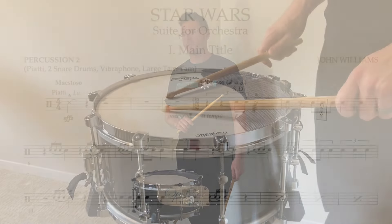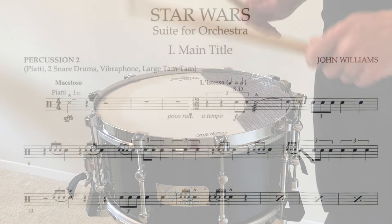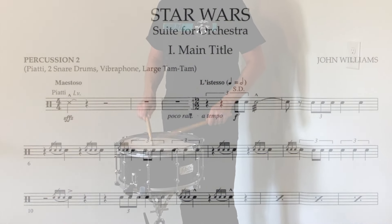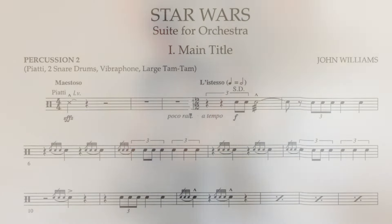The main title music from Star Wars — it's possibly the most recognizable orchestral score ever written. John Williams became a household name for the triumphant brass fanfares and sweeping string melodies in his countless film scores, but his percussion writing is just as memorable.